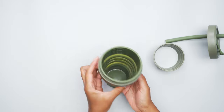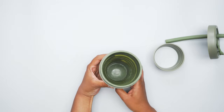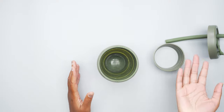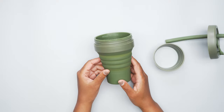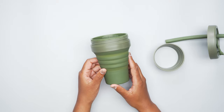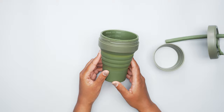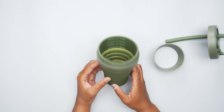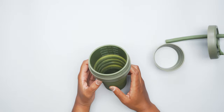One thing to note is, depending on what you're going to be using it for — if you're going to be going back and forth between coffee and water or tea — it does really hold in flavors well, unfortunately. I was drinking some tea yesterday, washed it out, put water in it this morning, and I can still taste the tea. So just something to be aware of.